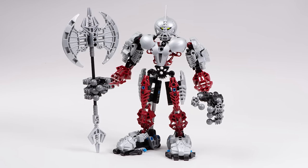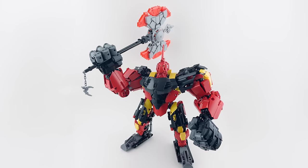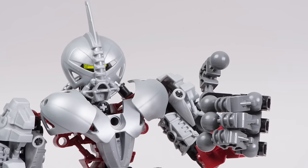Alright, you asked for it, you get it. Let's talk about Axon. The pieces that come in this set rock, the set itself rocks, and the ways that people have reimagined the character are insane. Let's talk about all those things in this video today and appreciate the full beauty that is Axon.